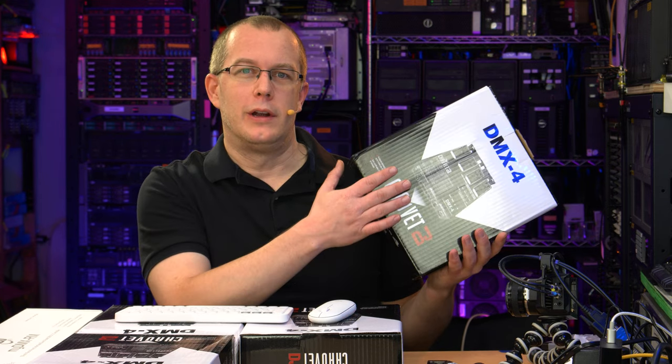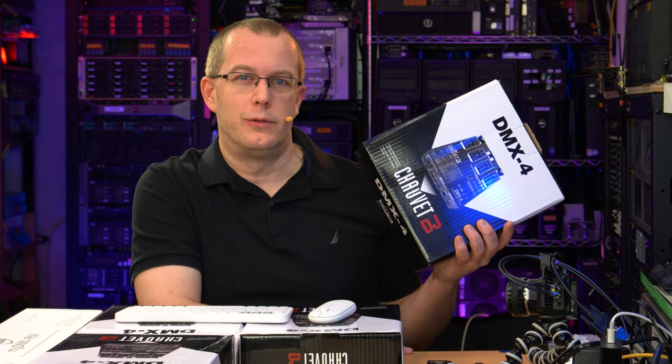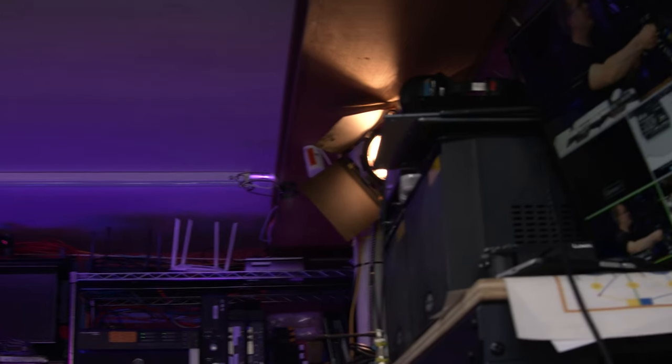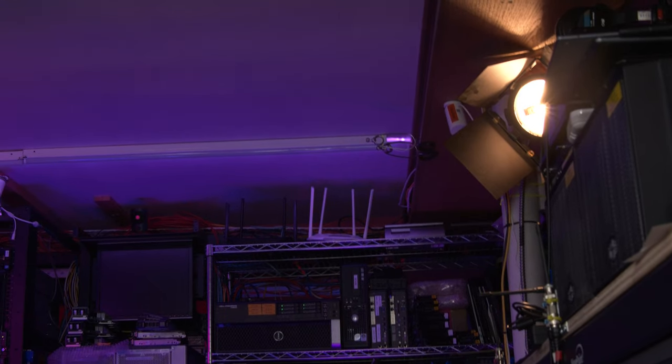According to their marketing materials, other dimmer packs slash switch packs have issues with LED bulbs. I also have a lot of CFLs, so I'm hoping they'll work with CFLs as well. I actually only have one dimmable light, and it is over there — the only incandescent light in this whole place.